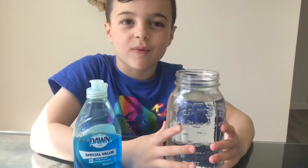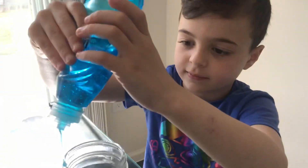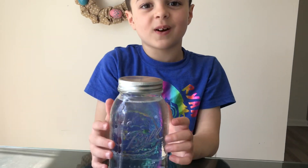We have a jar of water and we're going to put some dish soap in here — about a teaspoon. Go ahead, I'll tell you when to stop. Put the lid on and tighten it up. Let's see if the spearmint works.